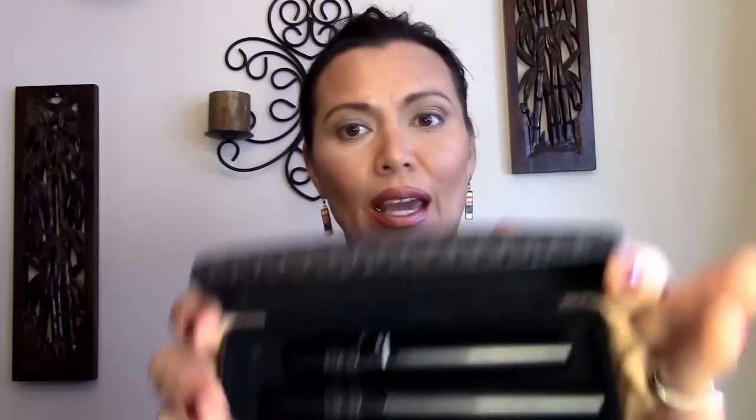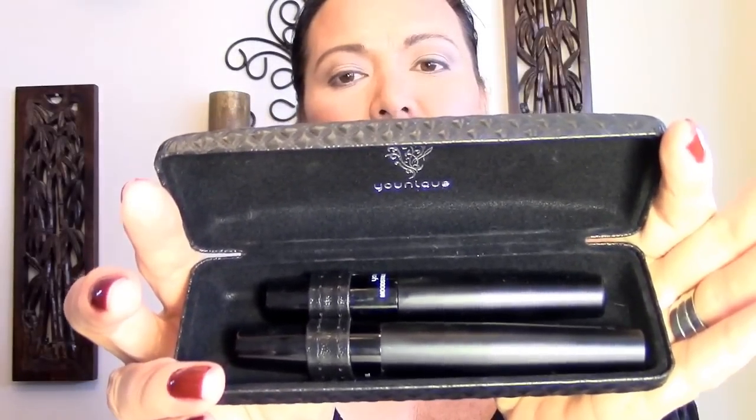The Unique Fiber Lashes come in this really neat case and I think you could probably even reuse it — it's almost like a glasses case. Once you open up the case you get two neat tubes inside. One is the transplanting gel and these are the magic fibers.